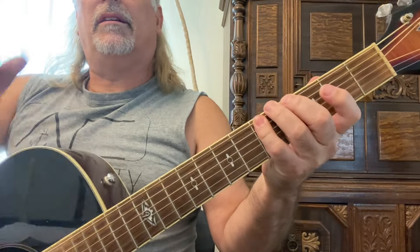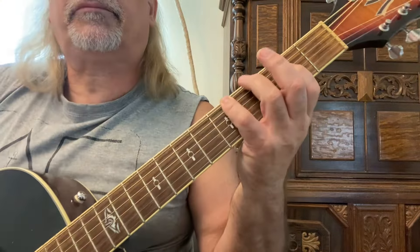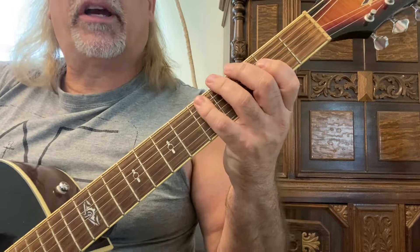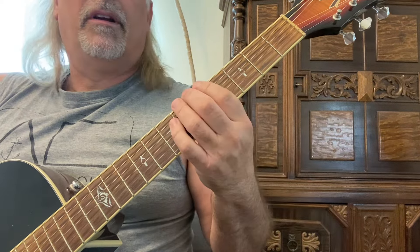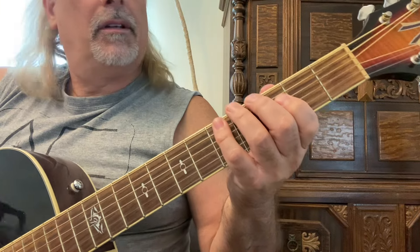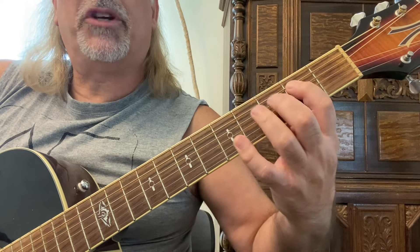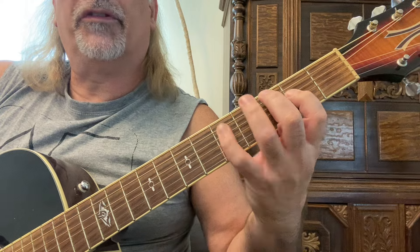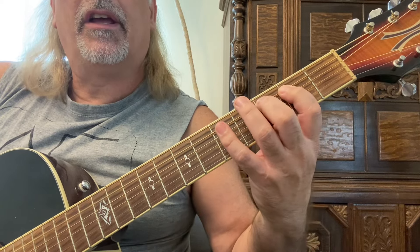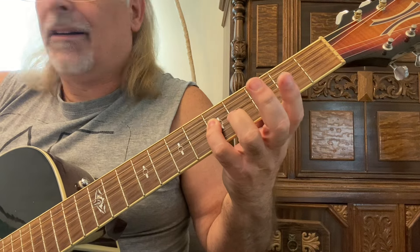I've got one viewer giving me some really good suggestions about getting a better camera, so I'm going to work on that. For the G form, we're starting on the sixth string — you want to start with your fourth finger to get the speed in there. Starting on the A sixth string, fifth fret, fourth finger. By the time you get to your second string you're playing a pattern of one-two-four with your first, second, and fourth fingers on the second, third, and fifth frets.